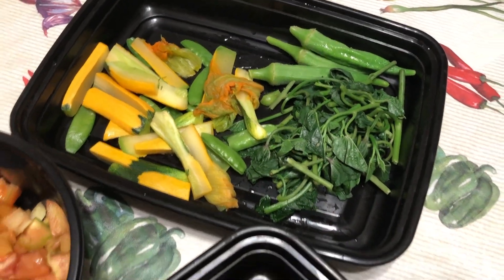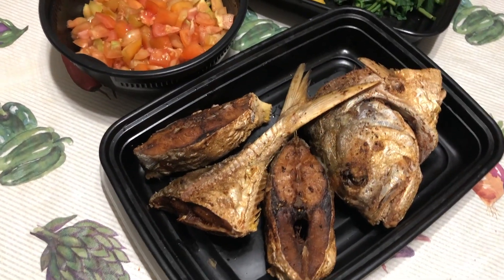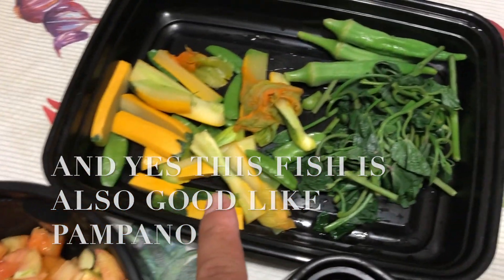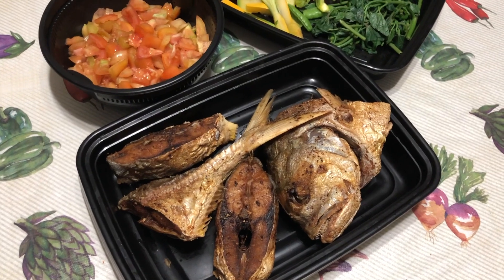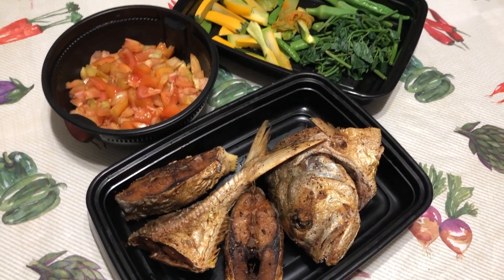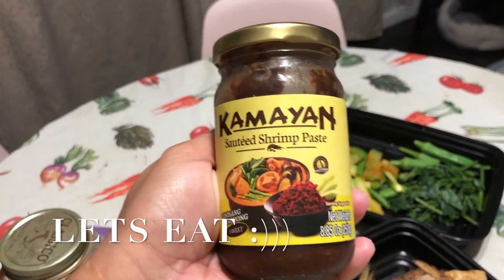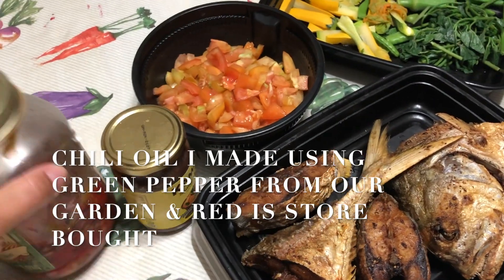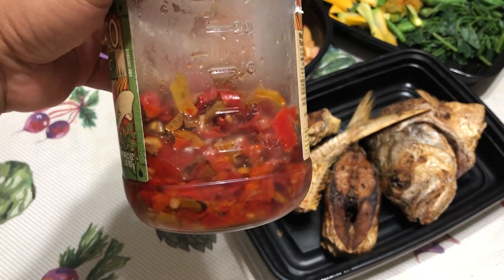Today's dinner, all from the garden. This will be the best — shrimp paste and my chili oil. Yeah, you don't know what you missed.